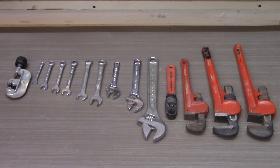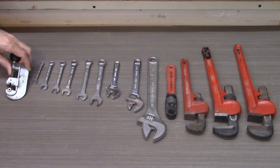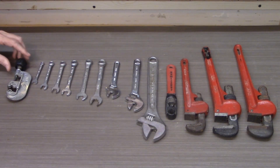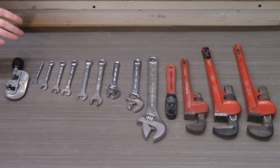I have 14 wrenches here of various types: pipe wrenches, spanners, regular wrenches, and a pipe cutter. These are used intermittently by me, but this is what I have to use for pipe-type projects in the shop.